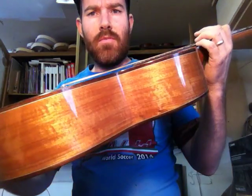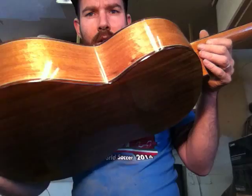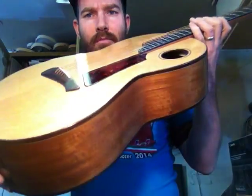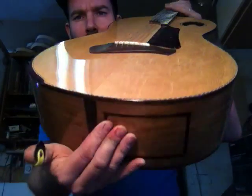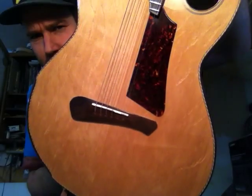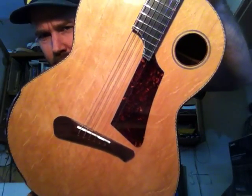Hello there. This is the Hamtone E-Series Poison Blackwood Back and Sided Hybrid Guitar. It's got a Bearclaw Sitka Spruce top — I don't know if you can see the angle in there.